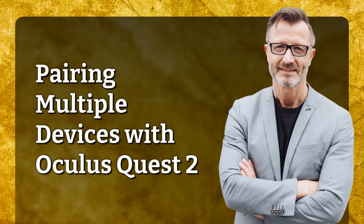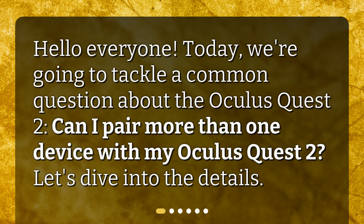Pairing Multiple Devices with Oculus Quest 2. Hello everyone. Today we're going to tackle a common question about the Oculus Quest 2: Can I pair more than one device with my Oculus Quest 2? Let's dive into the details.